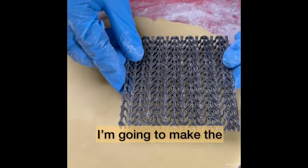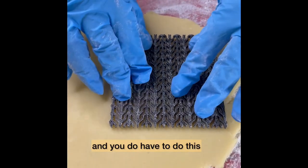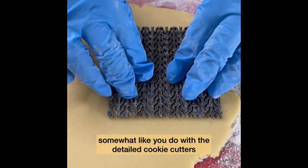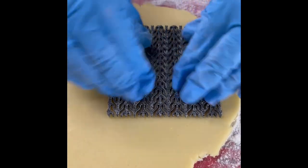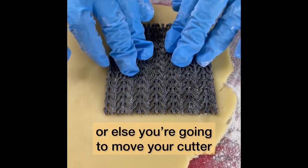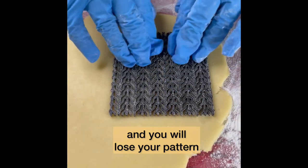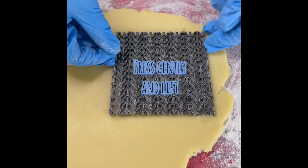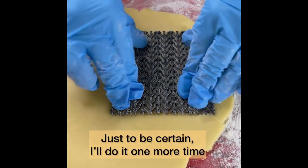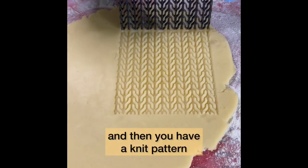I'm going to make the knit pattern for our hat and mitten cookie cutters. You do have to do this somewhat like you do with the detailed cookie cutters — lift a little, but not too much or else you're going to move your cutter and you will lose your pattern. Just to be certain I'll do it one more time: pull up. And we have a knit pattern.